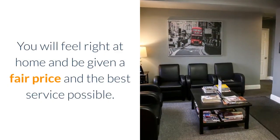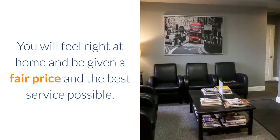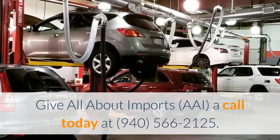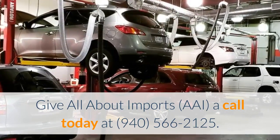You will feel right at home and be given a fair price and the best service possible. Give All About Imports — AAI — a call today at 940-566-2125.